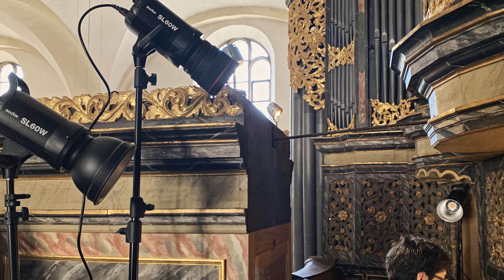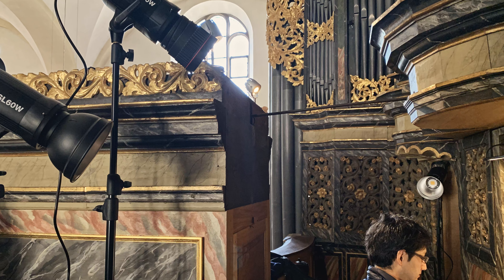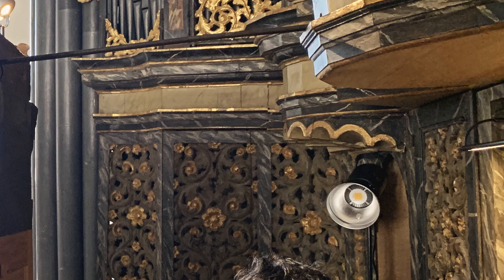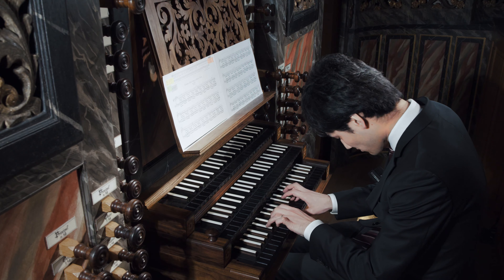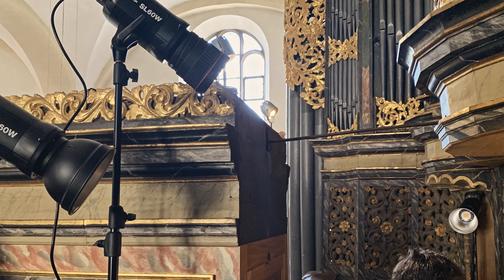The main lights I use are the Godox SL60W. I think that's interesting because they are advertised as studio lights, and a lot of people use them as studio lights. But I think they are so easy to set up and so brilliant to use that it makes absolutely sense to bring them on set as well. The space was very restricted, very small, so I absolutely didn't have a chance to put on softboxes or anything. With softboxes you get a softer light, but I was quite surprised how good this was. Apart from the Fresnel lens, the two other lights had no modification.